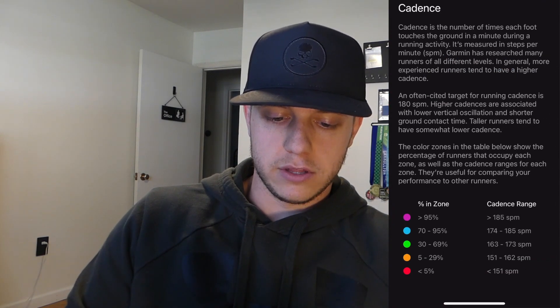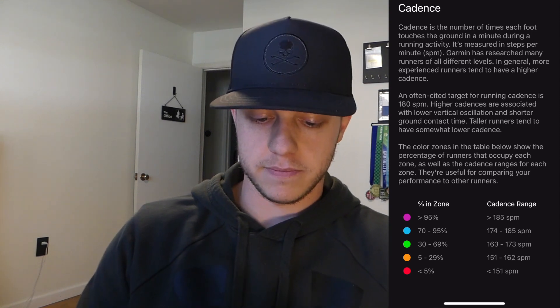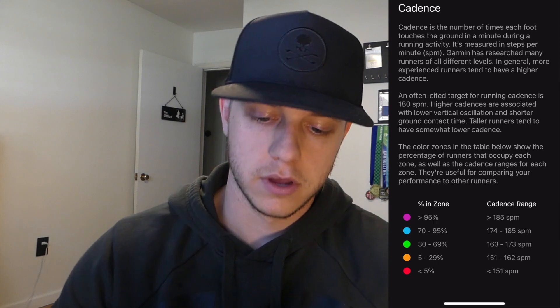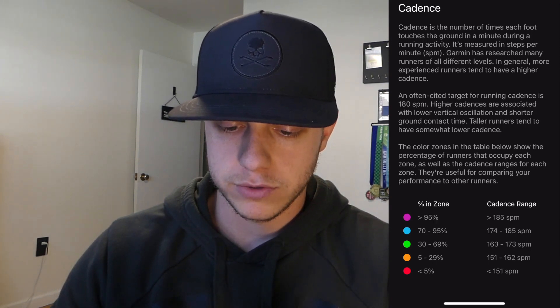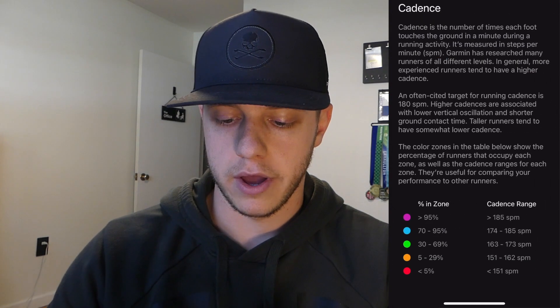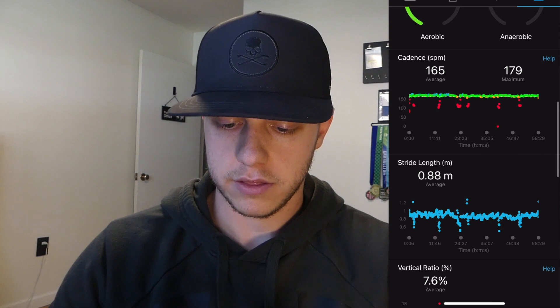So you get a much more accurate number. You see the purple is more for your elite runners, and that's the case with all of these metrics you're about to see. Five is your beginners who need to work on it. There are descriptions of what each metric does. For my most recent run, there were some red times where maybe I was slowing down, but most of it was in the green with some blue. So I'm doing pretty good when it comes to cadence.